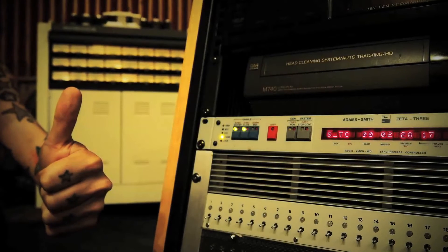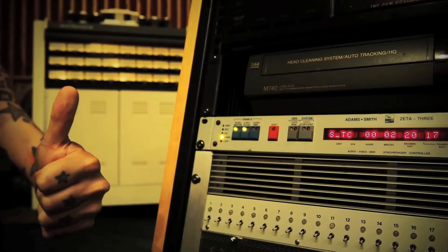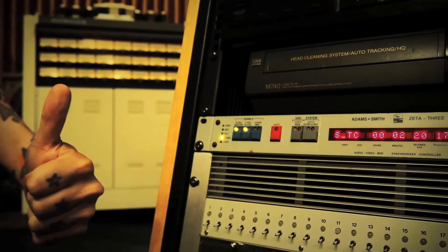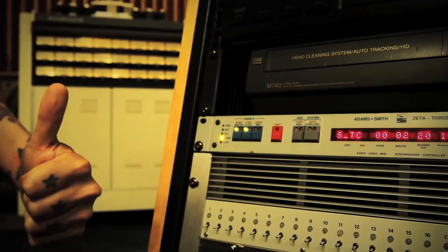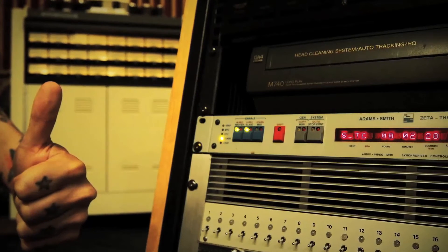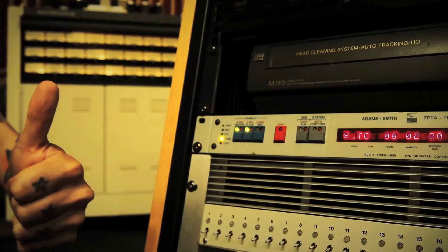Once the sync is achieved, we can operate the DAW as we normally would, and the tape machine will catch up. In bigger productions, it's great to have drums, bass, and rhythm guitars on analog tape. And did I mention how great acoustic guitar sounds when recorded on tape?